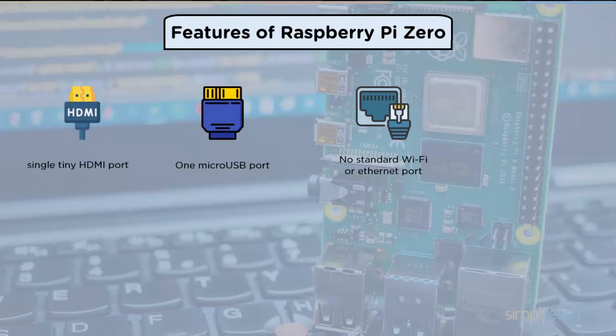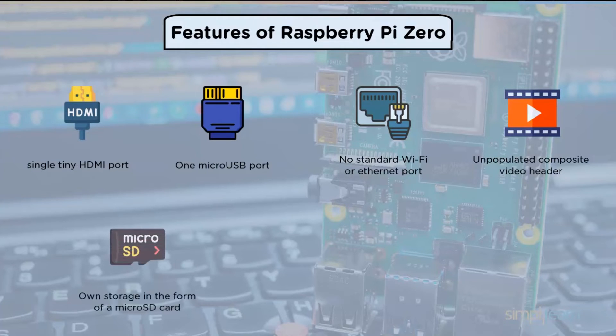There is no standard Wi-Fi or Ethernet port on the Raspberry Pi Zero — you will have to figure out how to connect to the internet on your own, but that's the kind of purpose of this bare-bones gadget. It has an unpopulated 40-pin GPIO header and an unpopulated composite video header, just as all other Raspberry Pi variants. You can use this to solder on your own interface components if you like, which is where the Raspberry Pi's enormous potential and flexibility really shine.